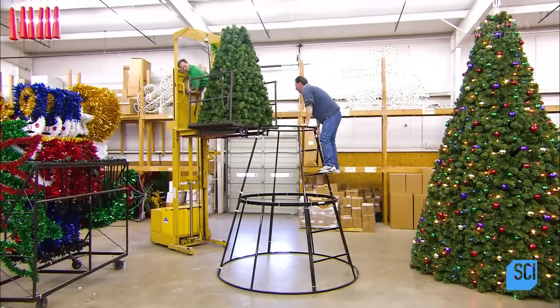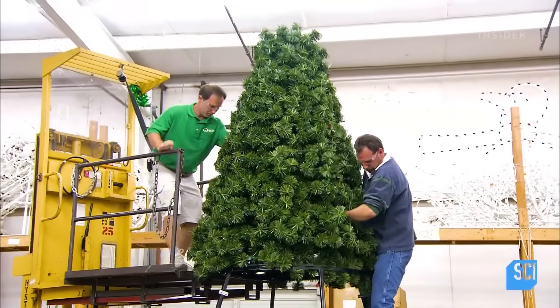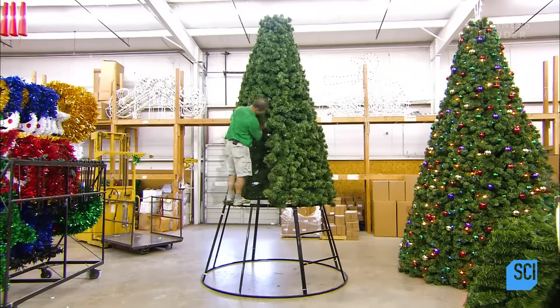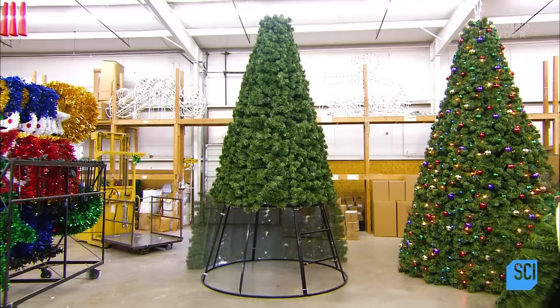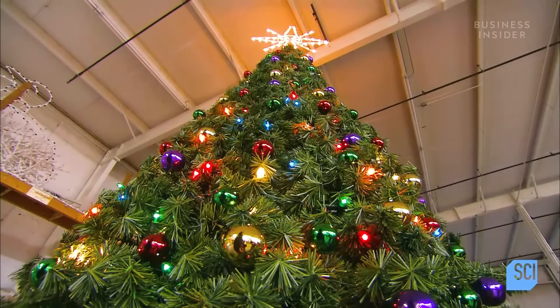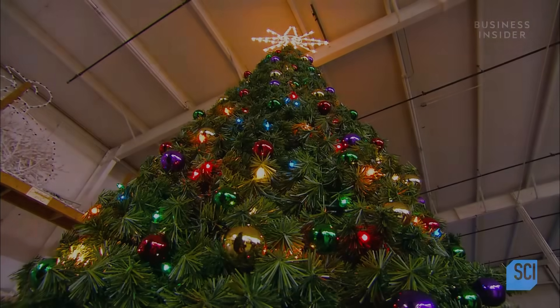And now it's time to put up the tree. It has taken just one day for this artificial tree to come together, whereas growing a real one this size would take many years.